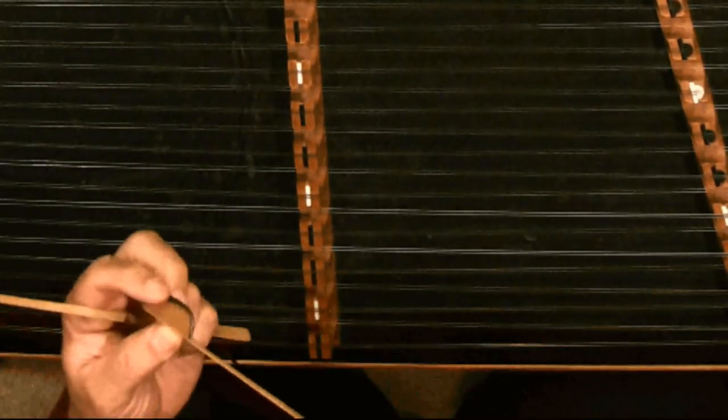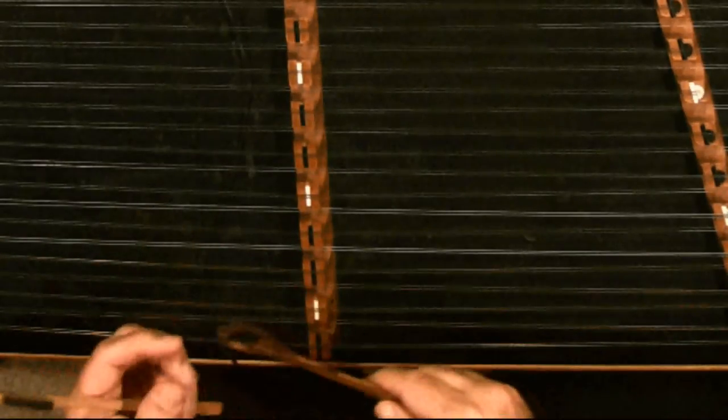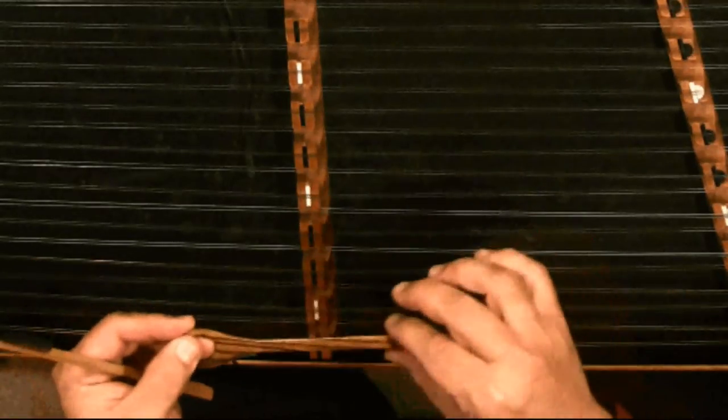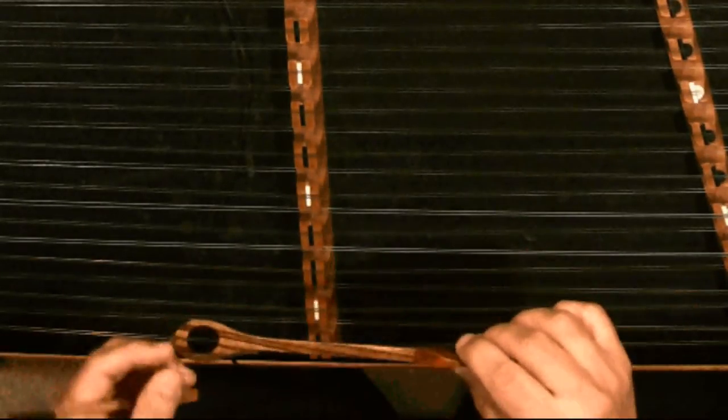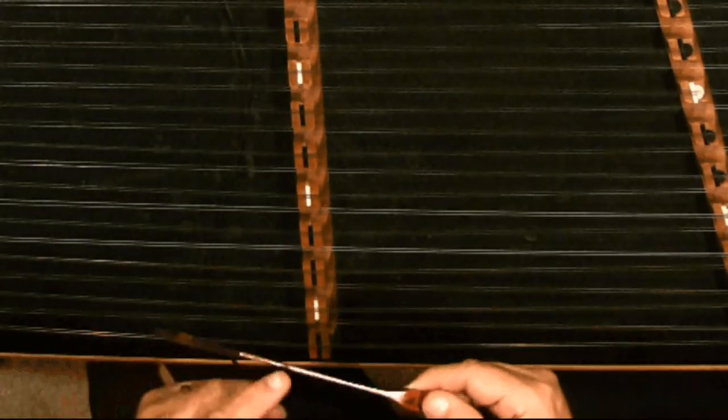It's single sided and it's got some suede on one side; the other side is just flat. The other hammer is double sided. It's got a nice handle so I know where I want to put my fingers. It's got bare wood on one side and thick suede on the other side.